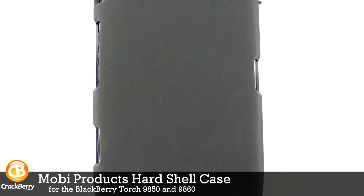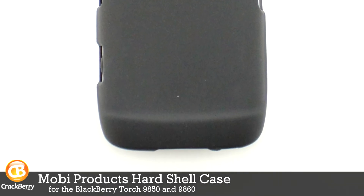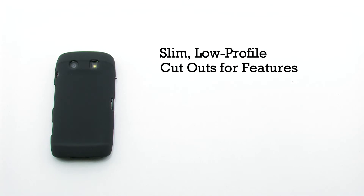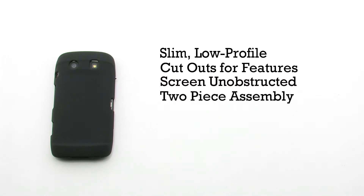The Muppie Products Hard Shell Case for the BlackBerry Torch 9850 and 9860. The hard shell case features a slim, low-profile design. It provides cutouts for the various features, leaves the screen unobstructed, and includes a simple two-piece assembly.